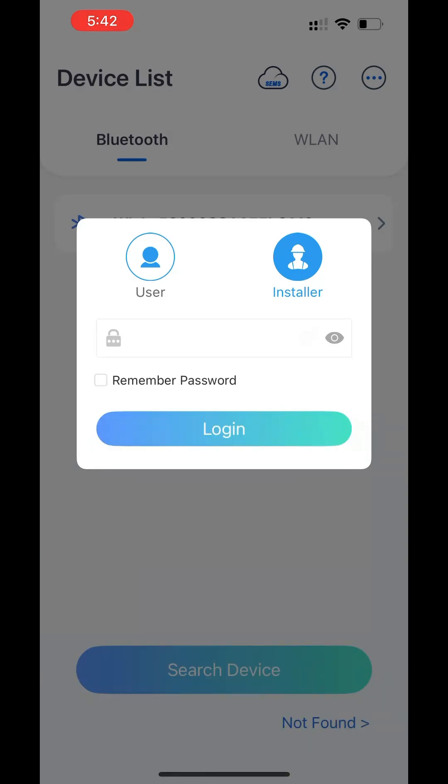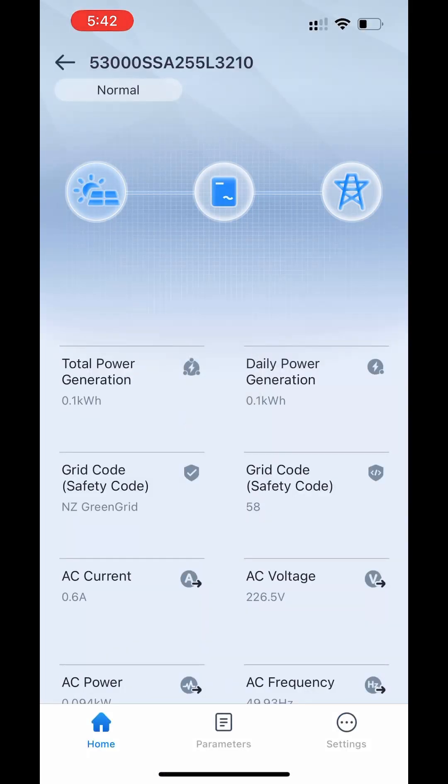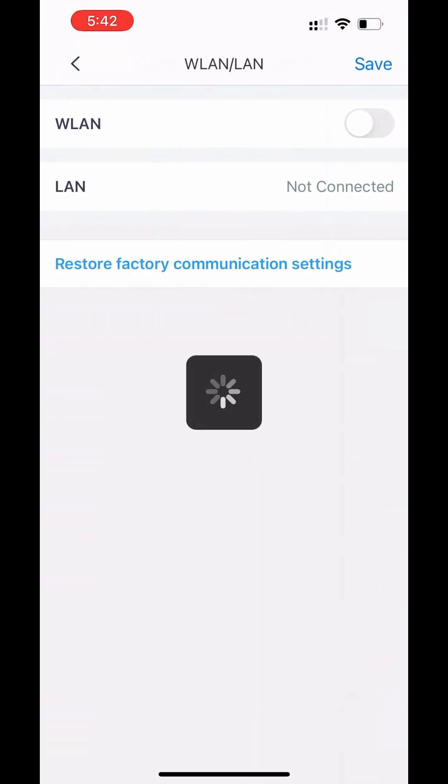The app will show you the electricity generation information on a new window. Go to Settings, then go to Communication Settings, and select the WLAN/LAN option and click on it.